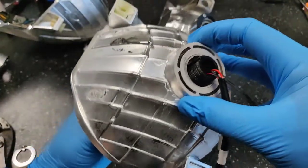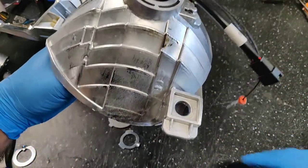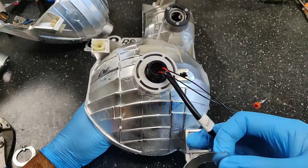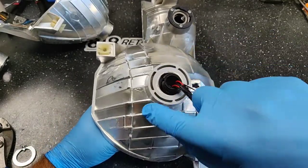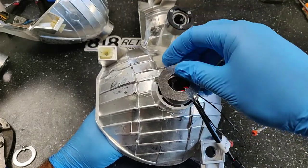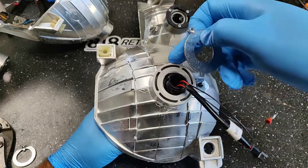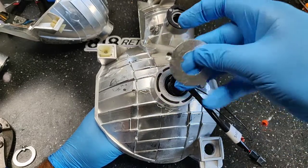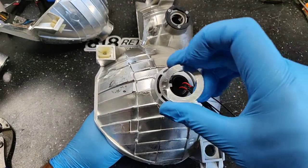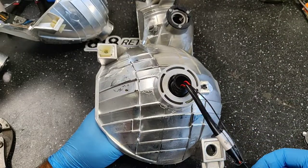I've already fed the projector through. We're going to determine which adapter ring to use. With the Honda Pilot, there is a gasket that sits on the outside of this lip, so we don't want any protruding nubs beyond this. Some housings are a little bit wider — you can get away with the H4 plate, but we noticed that the H7 plate works the best because it has a much smaller profile.